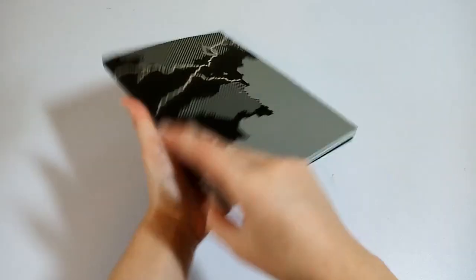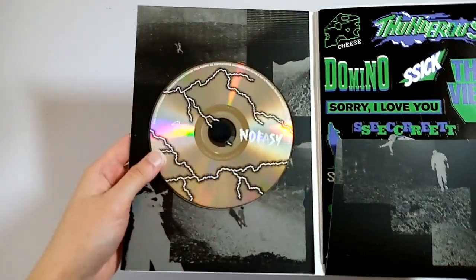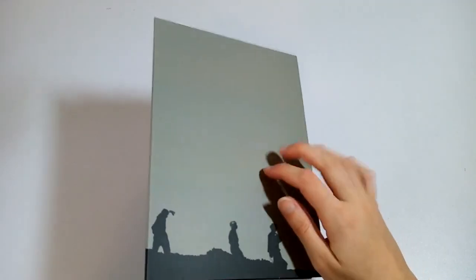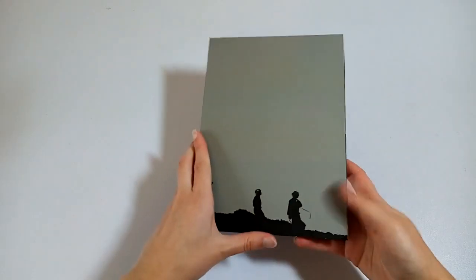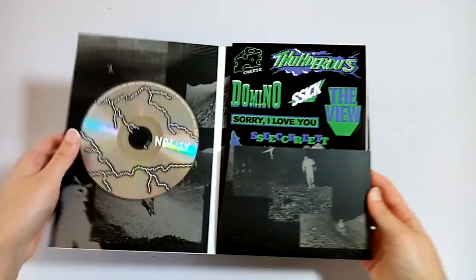So, that is it for the photobook. Now I have the CD. I'm pretty sure the cases are the same in all three versions as well — they're just different colors. And then the CD is probably the same, just different colors.